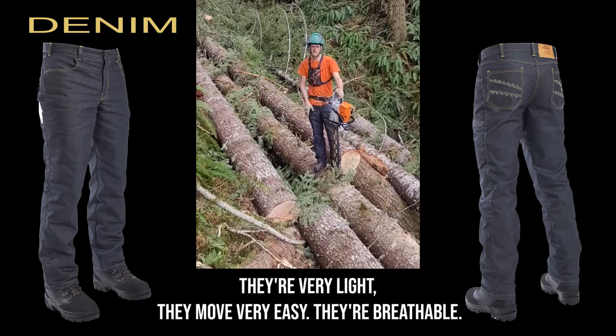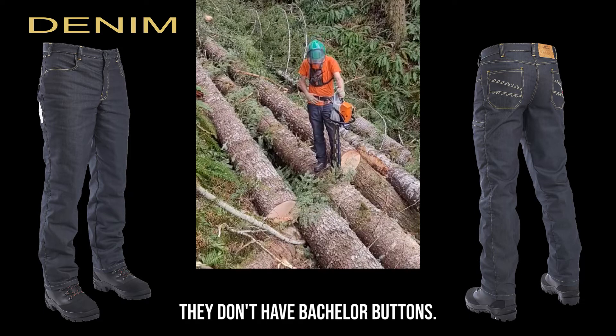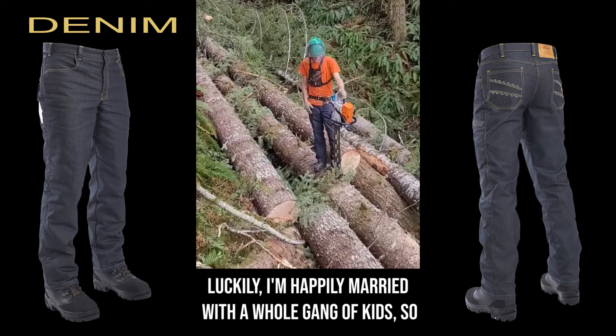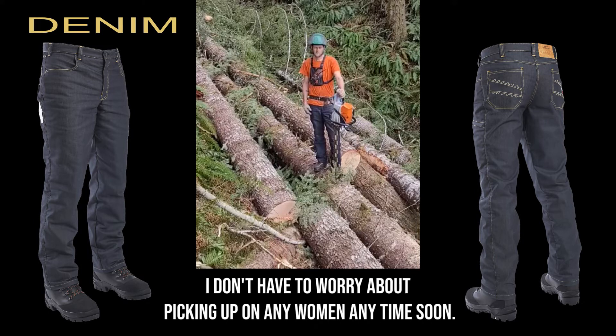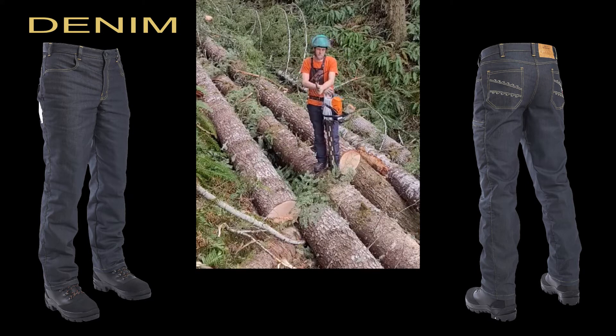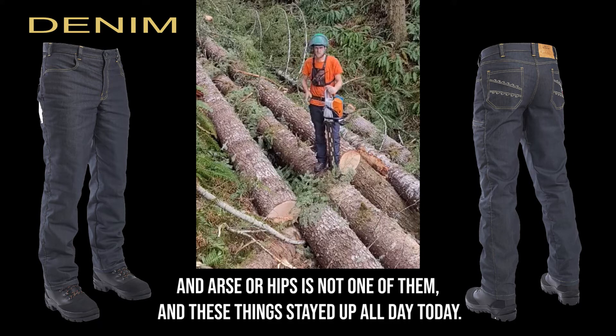They're very light, they move very easy, they're breathable. I'm pretty much freaking in love with them after the day. They don't have suspender buttons. Normally I'd wear suspenders — I realized that I don't look cool anymore without suspenders. Luckily I'm happily married with a whole gang of kids so I don't have to worry about picking up on any women anytime soon. So I'll be alright without the suspenders I hope. I wasn't gifted with ass or hips and these things stayed up all day today.